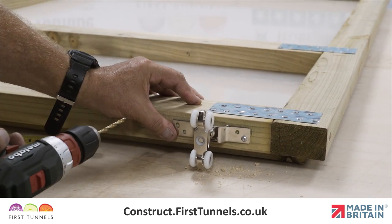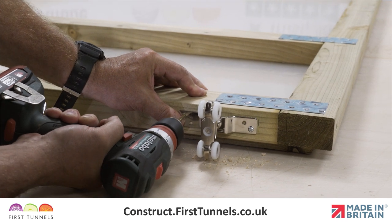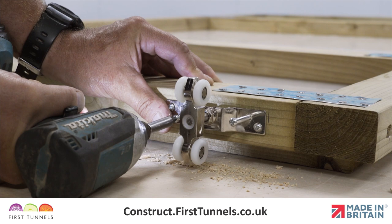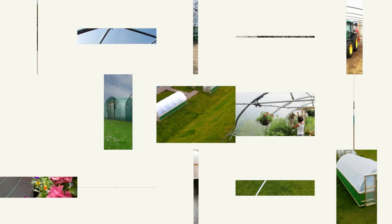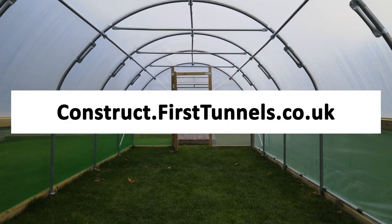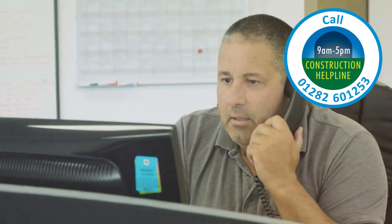Using a 4mm timber drill bit, drill a pilot hole for each hole and then secure the bracket to the door using the screws provided in the sliding door furniture kit. Repeat this process on the opposite side of the door. You can find more videos to help you build your polytunnel at construct.firsttunnels.co.uk. We also have a construction helpline if you require any further assistance. Thank you.